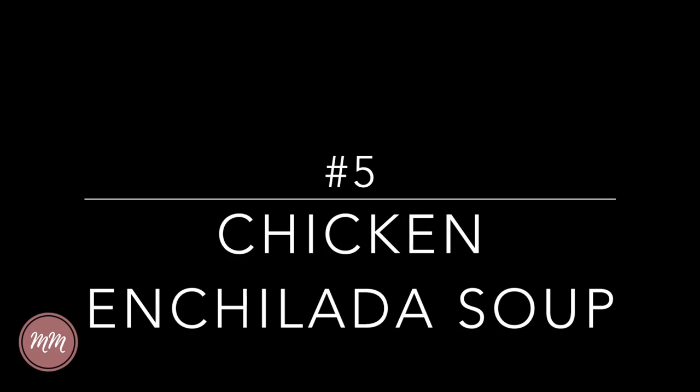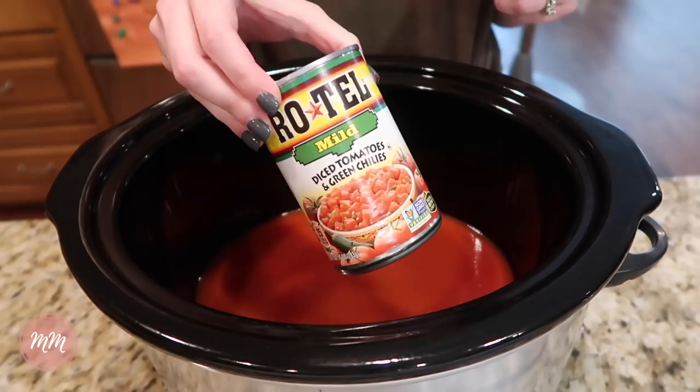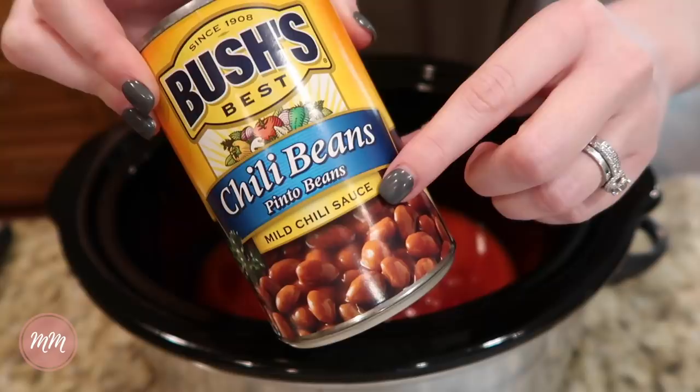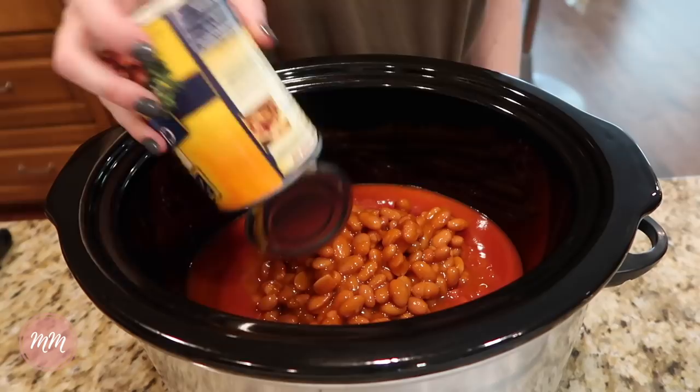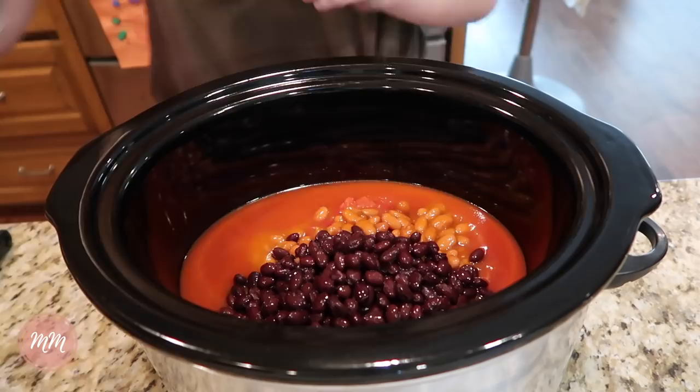This chicken enchilada soup recipe is wonderful and you can make it as mild or as spicy as you want. You start off with red enchilada sauce — you can use mild or medium depending on your preference. Then you add a can of Rotel, which also comes in mild and spicy versions, a can of chili beans with mild chili sauce — no need to drain these because you want the chili sauce. Then a can of black beans, which you do want to drain and rinse, and a can of whole kernel corn, which you also drain.